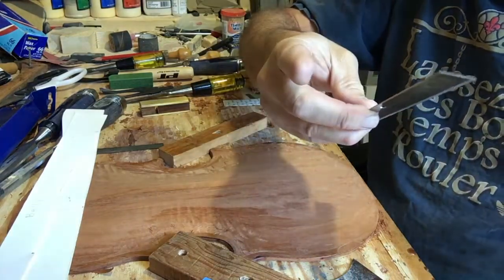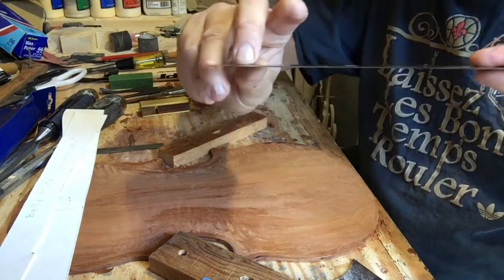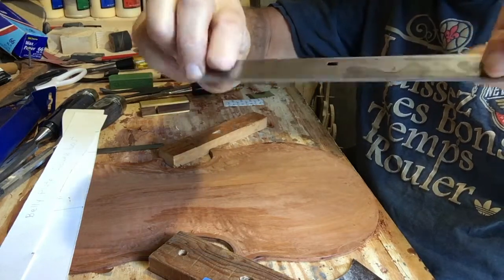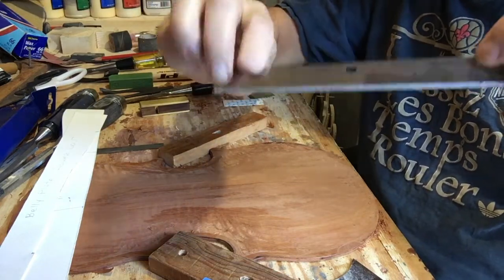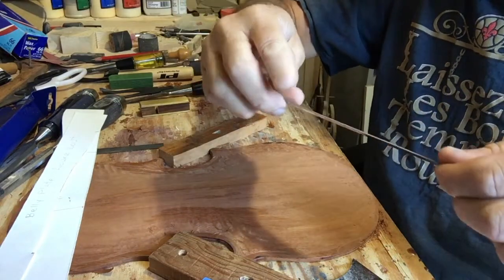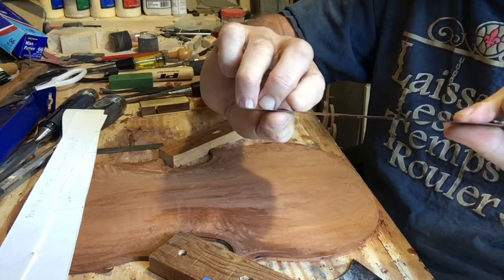I've gotten a lot of my smoothness using these razor blades. You can get them anywhere. They're carpet blades. When I was installing carpets, I would use these blades for scraping up old carpet off the floor — concrete floors. I've got a surplus of them and I use them. They're razor blades. These things are sharp.